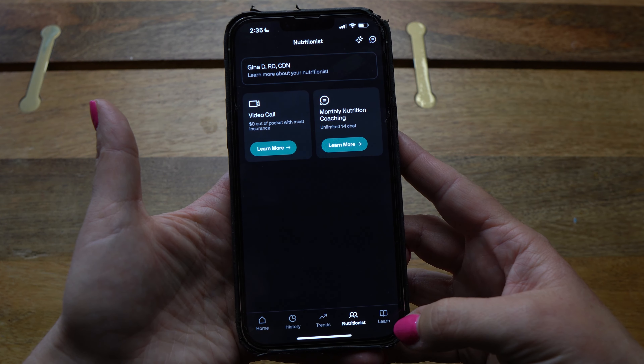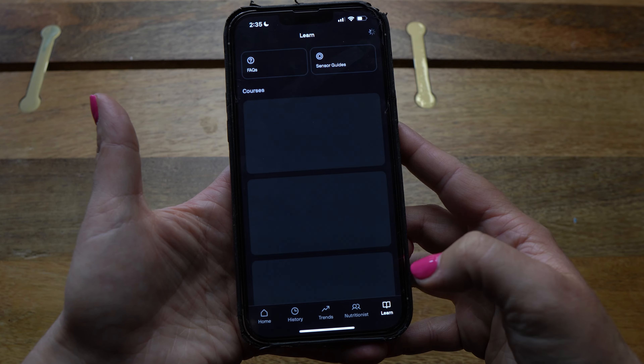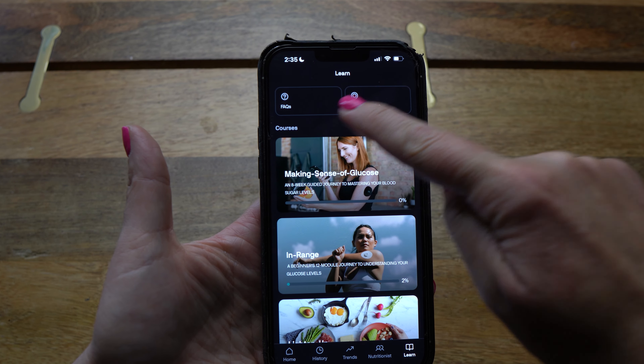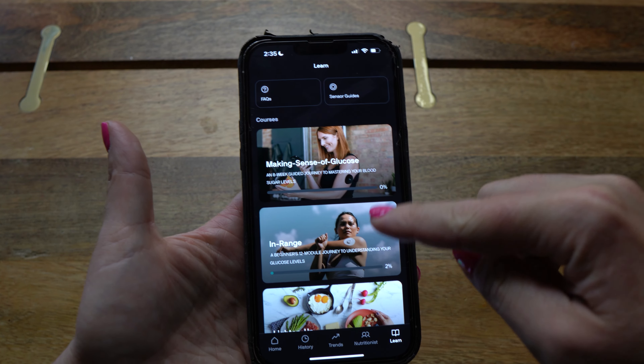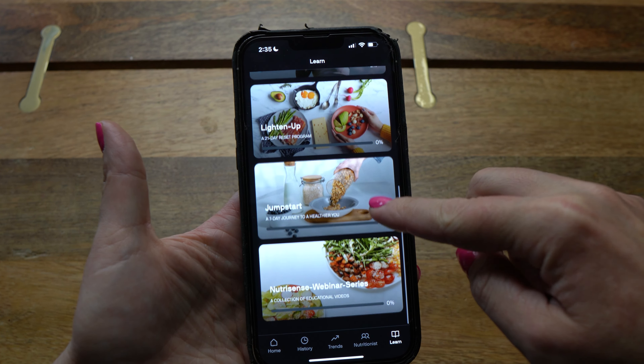The final page to the right of Nutritionist is the Learn tab. Here you have your FAQ, your sensor guide, and a few courses talking about blood glucose levels, food, and more.